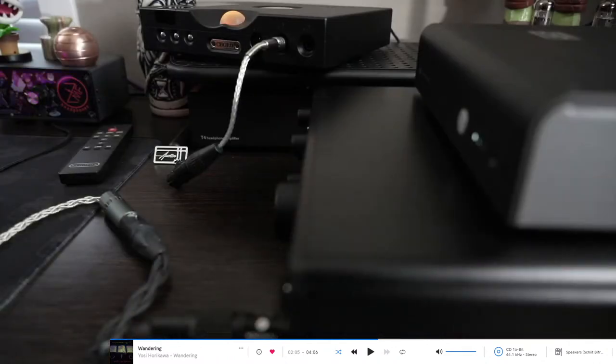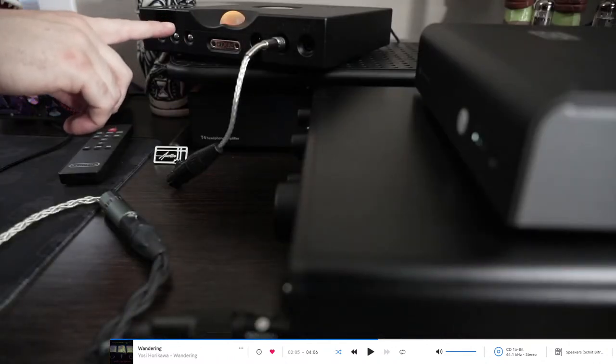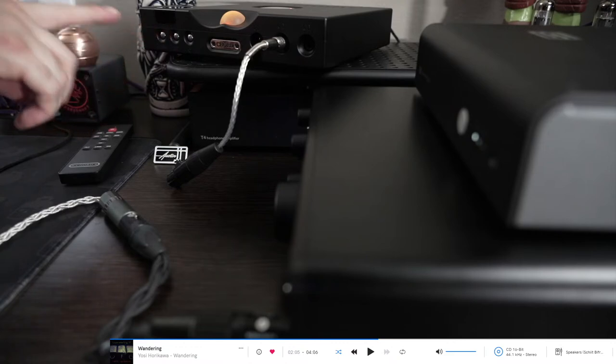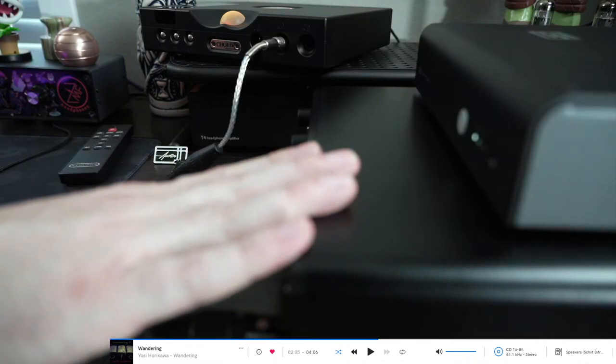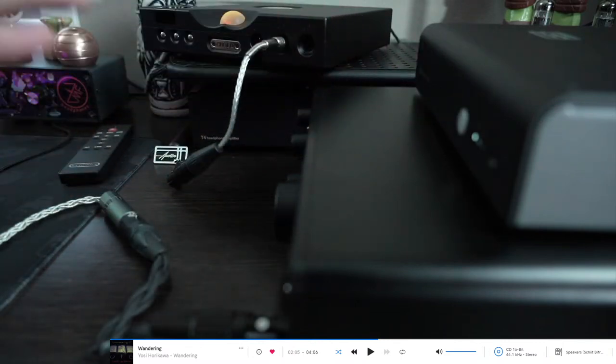The TT2 did better in the DAC realm than the Bifrost and in the amp realm it was on par if not slightly better in different areas than the Fonitor. As an all-in-one combo it basically did more than what the Fonitor and Bifrost were doing together. And it's tiny — the all-in-one unit versus the Fonitor and the Bifrost, which is just a massive hunk of gear. They're both fantastic, but it's an unfair comparison at some levels because the TT2 comes in at I think MSRP around $5,600.